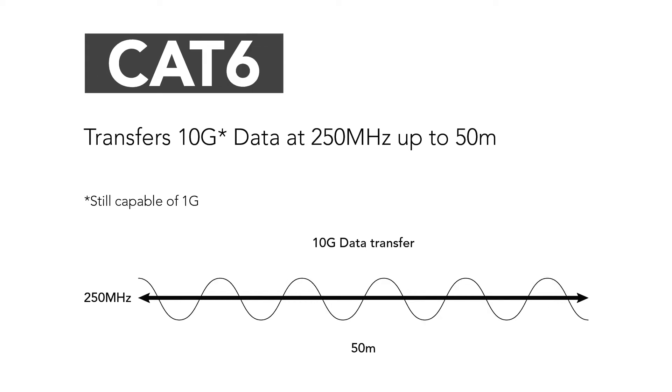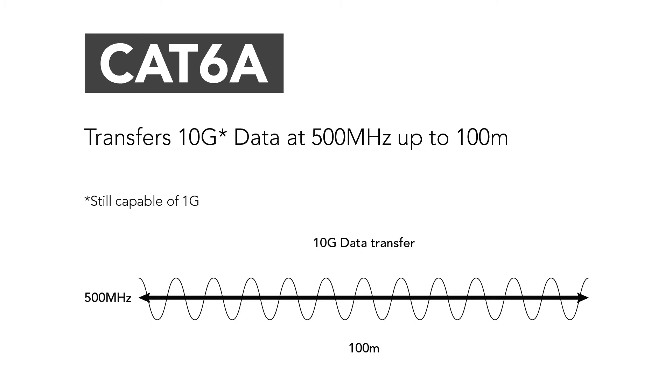Cat6 also allows 1 gigabit of data transmission over 100 metres, but also allows transmission of up to 10 gigabits over 50 metres. Cat6a on the other hand allows 1 gigabit and 10 gigabit data transmission per 100 metres. So depending on the technology and how many cameras are running, you can use Cat6, or Cat6a will future-proof your site.